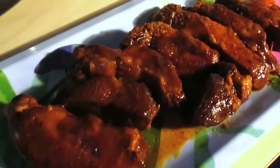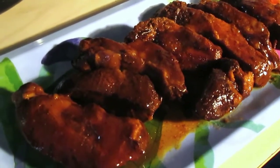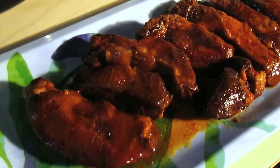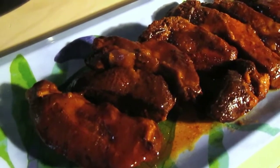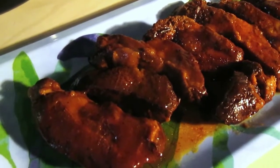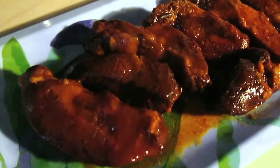If you guys try this recipe out for yourself, let me know — leave me some comments below. Check the description box for additional kitchen links, and stay tuned for more in the kitchen videos. Don't forget to like the video, comment, subscribe, and ring that bell if you haven't already.